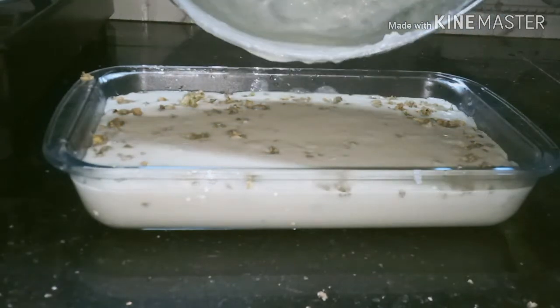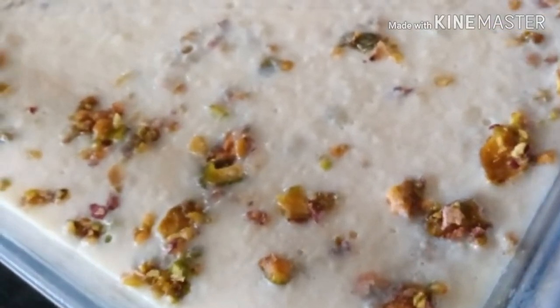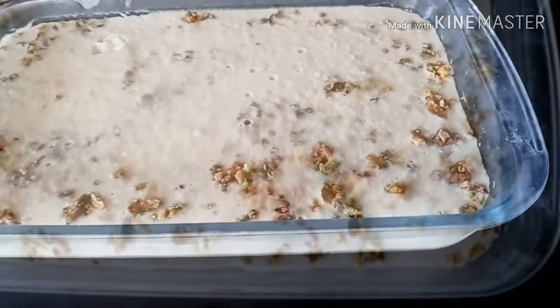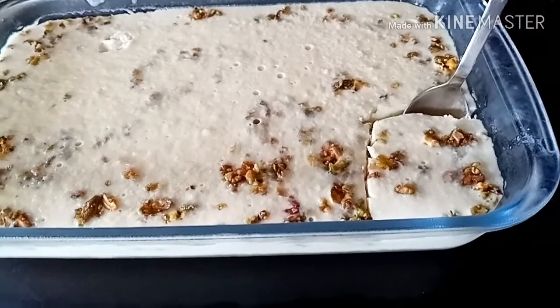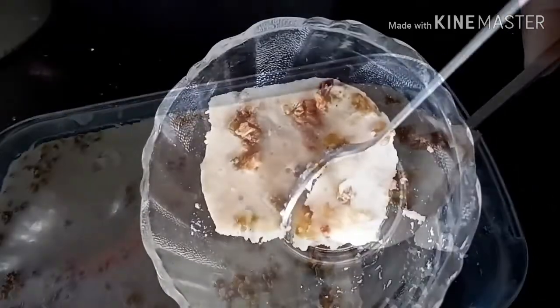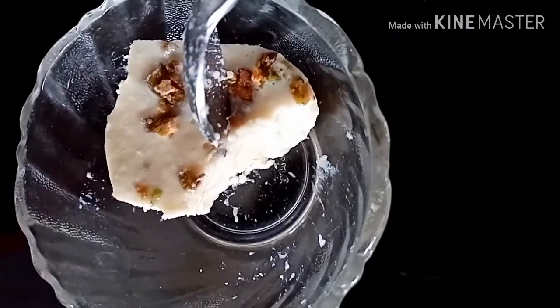I am going to put it on the side of the crust. Thank you.